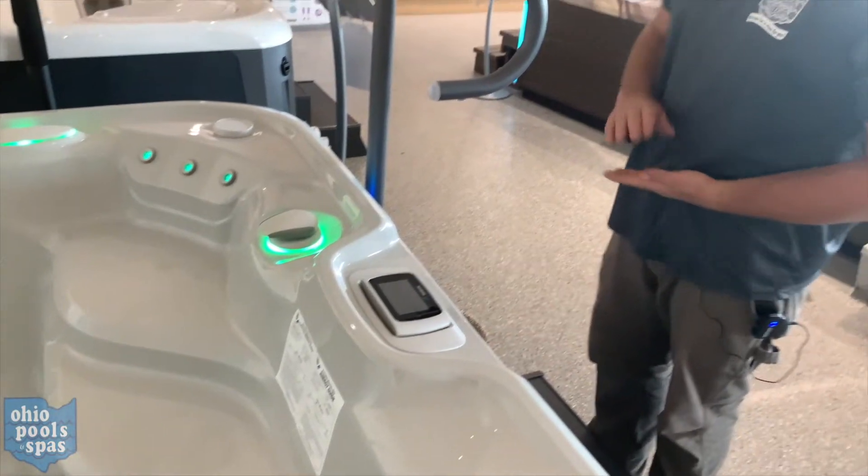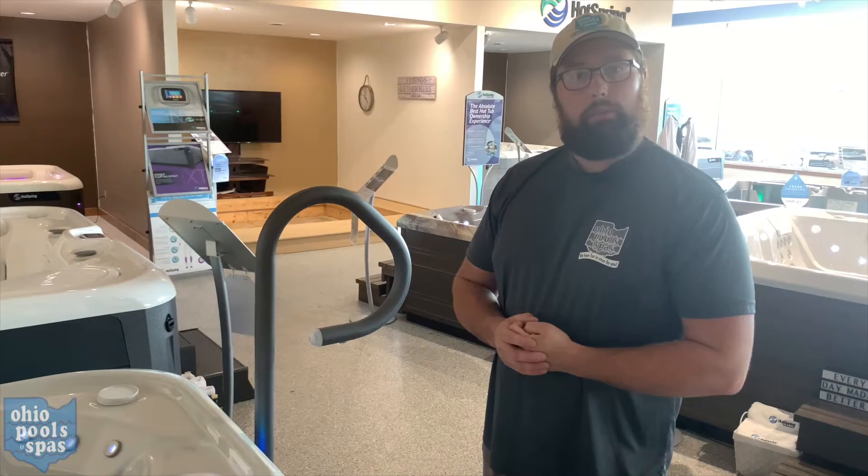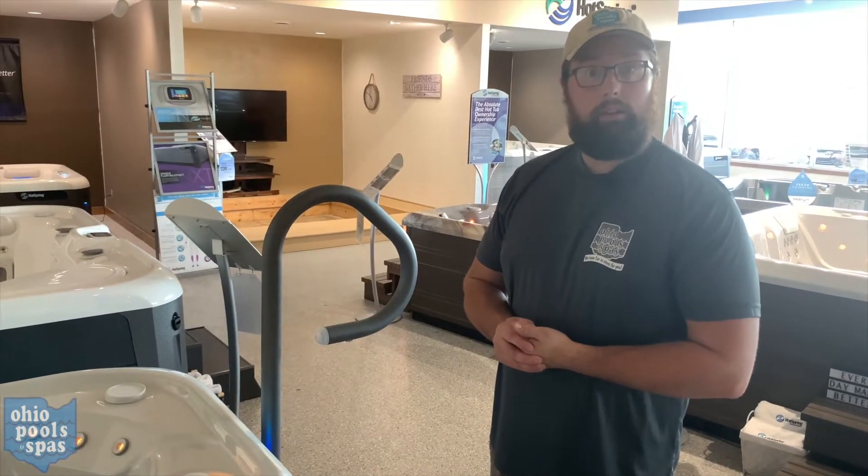If your moto massage is still not working at that point, you'll need to call and have a technician out to replace it. I hope this video was helpful and have a great day.